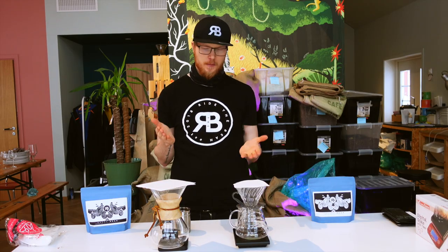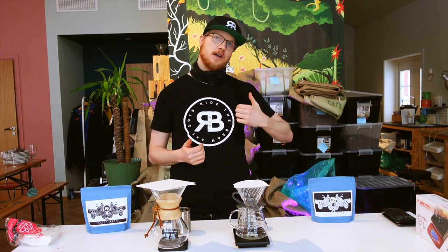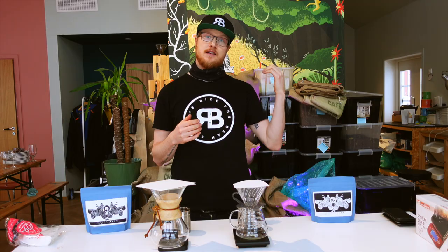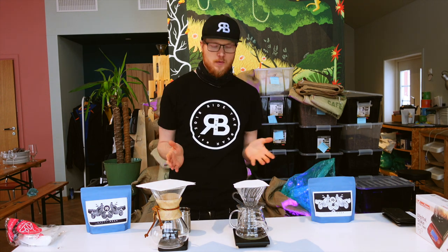These are the most common pour-over brewers, at least here in Scandinavia. You also have a Kalita and a Clever Dripper and a bunch of other ones, but these are the most common ones.